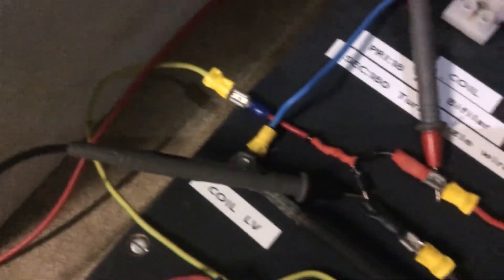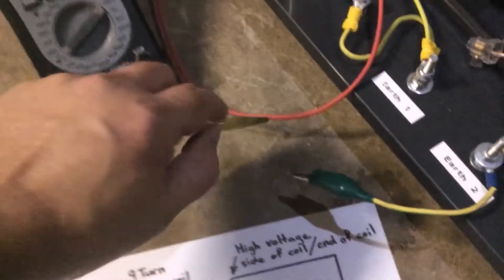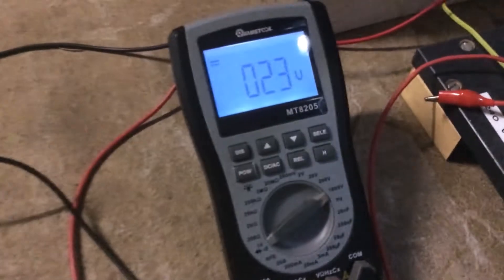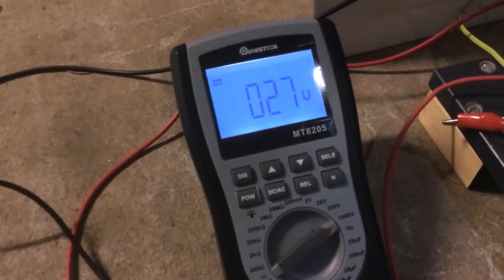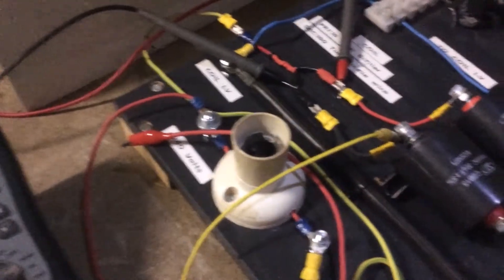This yellow cable connects to the Avramenko plug and could be considered as a small earth. Any mass at all when connecting those Avramenko plugs will change that capacitance significantly. Now if we take this earth wire and connect it to the negative side of the capacitors, we can see that gives them a little more — about 10 or 11 volts to be precise. So that's nothing significant.